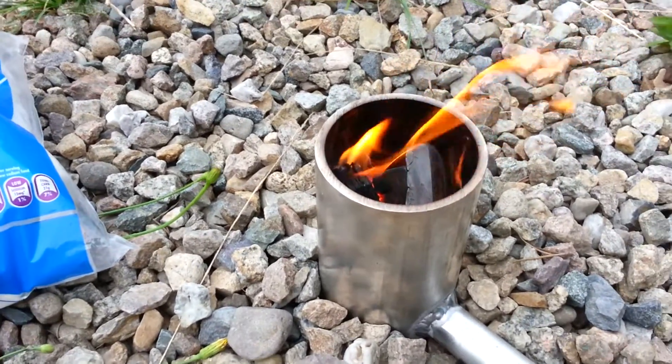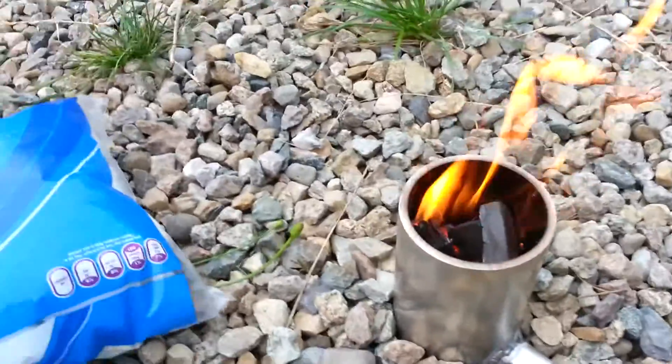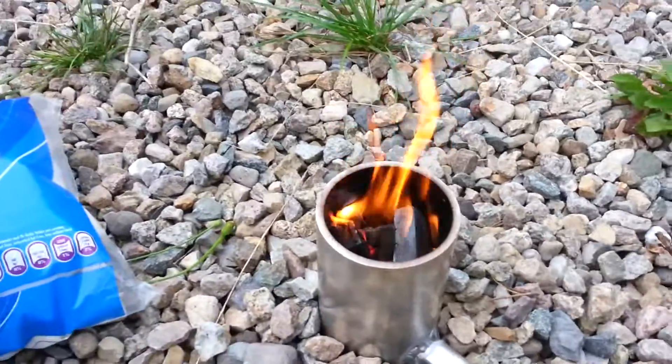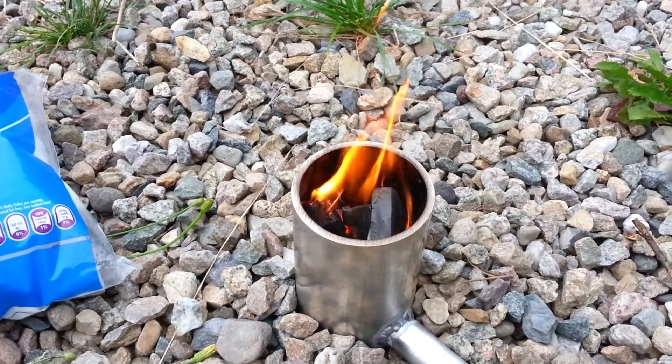It's working so flipping well! And of course, welding wire for marshmallows. That's how we roast marshmallows here in the Robinson household.